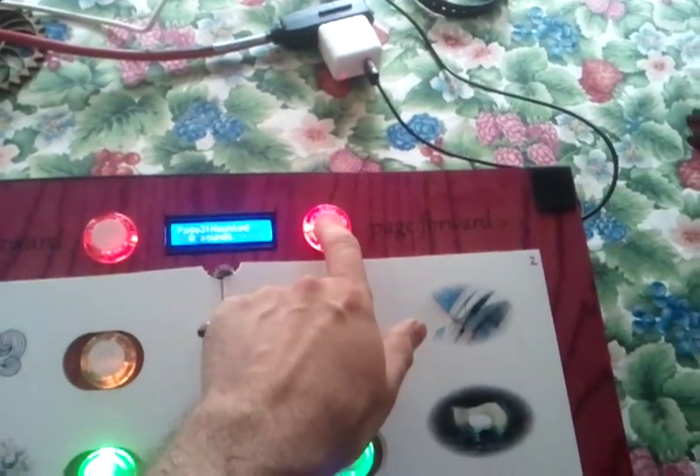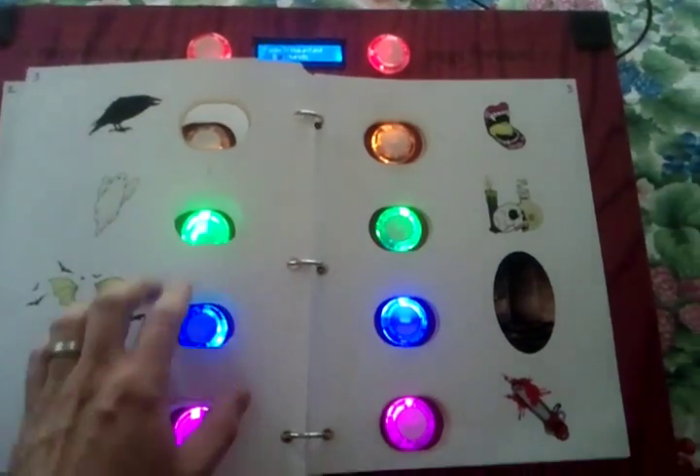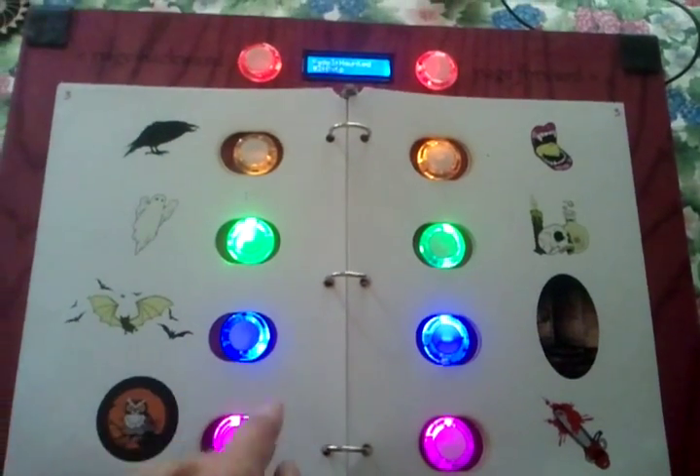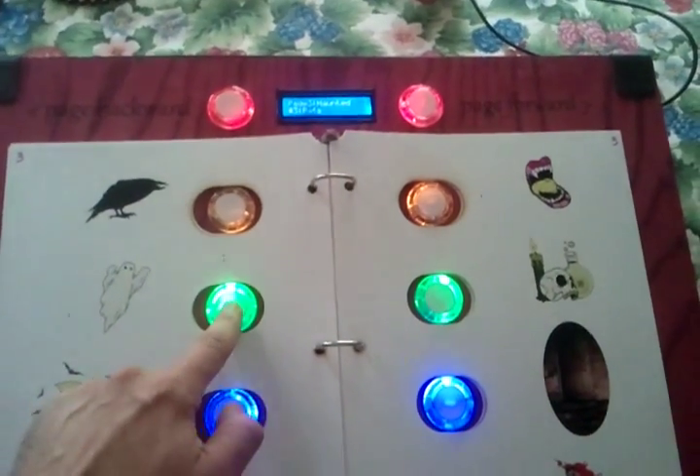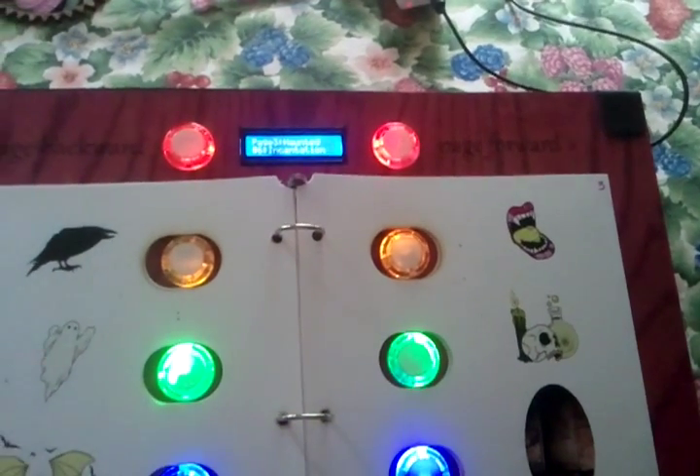We've got several different pages of sounds. Here's the haunted noises — scary bats, ghost, and chanting.